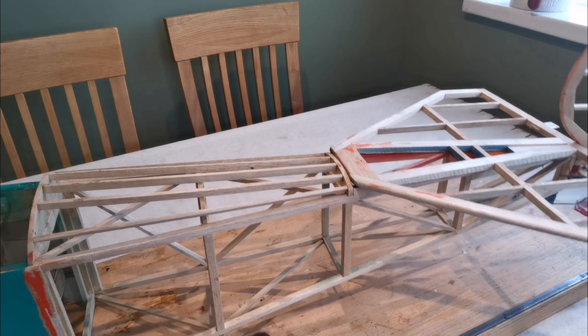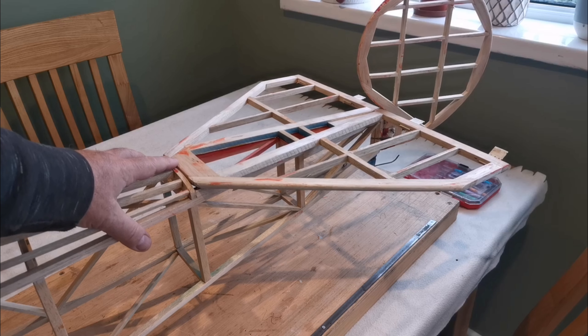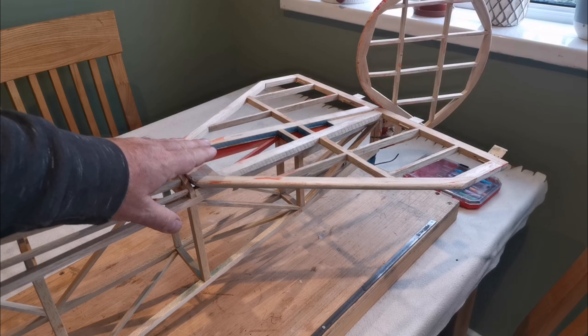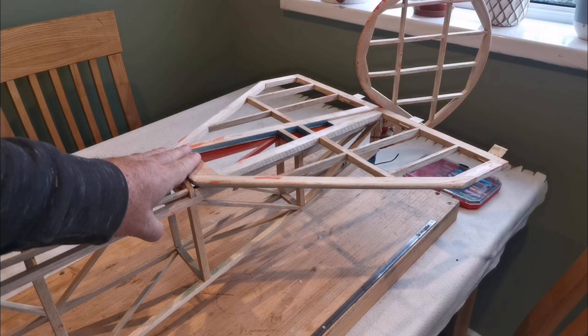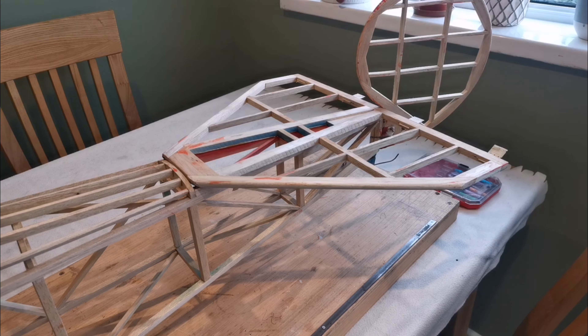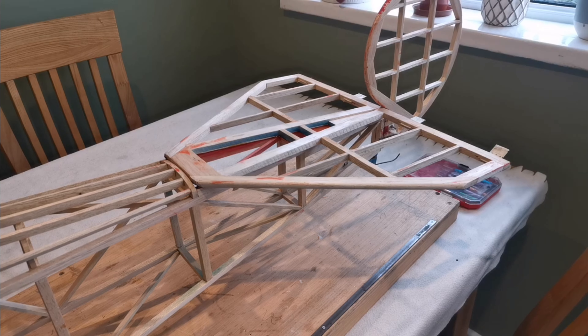The horizontal stab is in place and it's staying there - to remove it from the fuselage I'd have to commit major butchery, and I don't want to do that because from what I've read it's set up right. You need a positive angle of attack on the horizontal stab with the DR1. It seems okay and it won't be a major headache to cover it in that position. The elevator is missing and needs to be built from scratch, and the way the rudder is connected to the fuselage leaves something to be desired, so that will have to be sorted out.